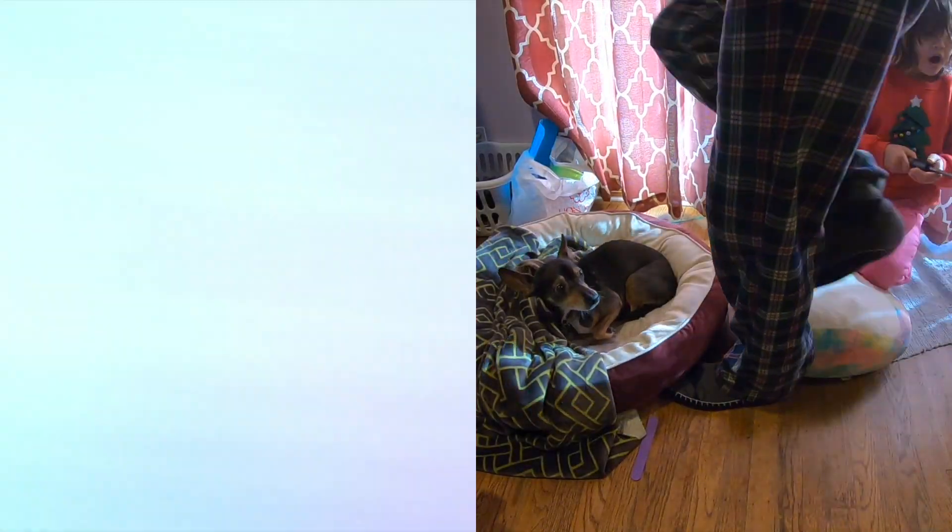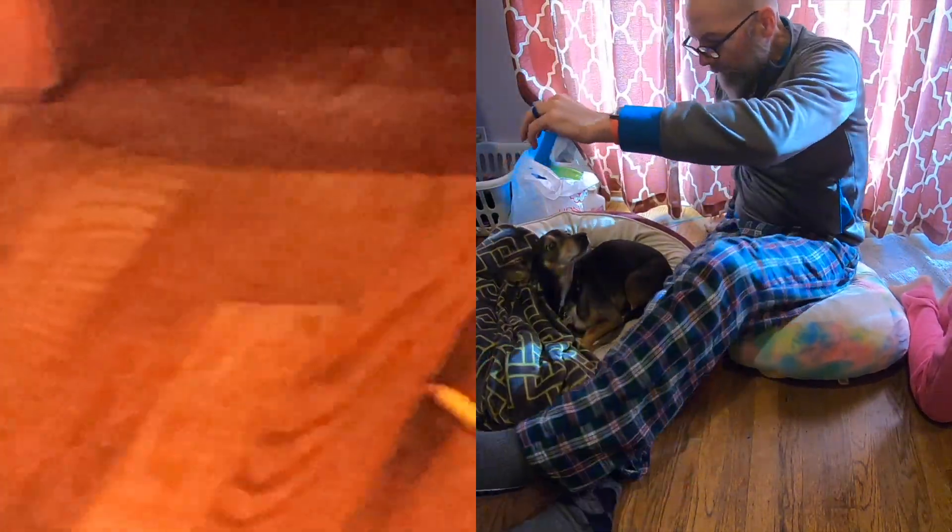Mommy, there's a tick on Mouse. Oh, really? Yeah. Oh no.